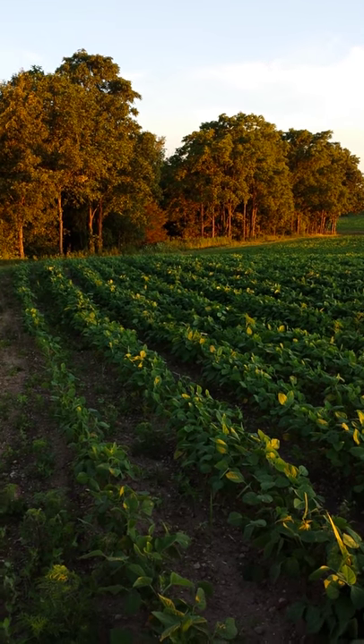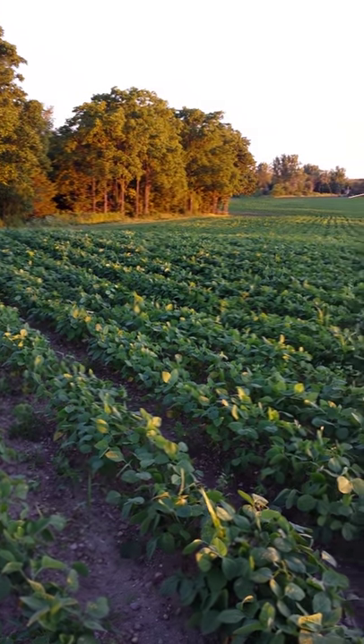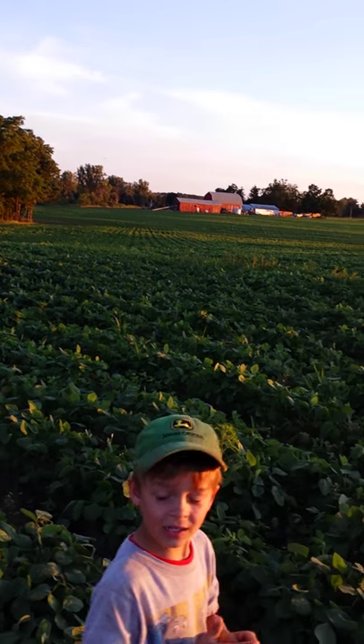It's time to cultivate. You can see the weeds are kind of popping up and we've got a little bit of grass and a little bit of ragweed.